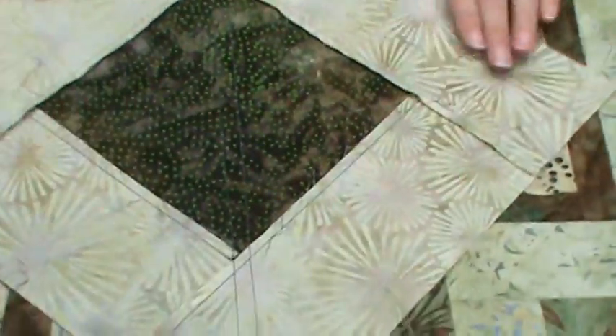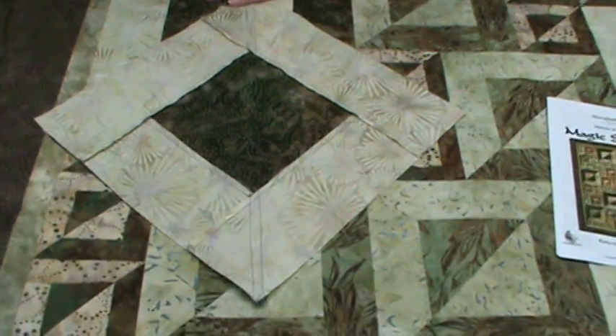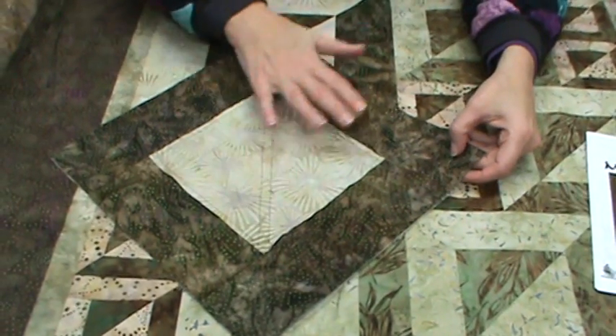She starts you with the large squares, and then you work to the medium size and then the small size, but you're still doing the squares the same way. You're going to make two basic log cabin quilts — one with dark and light, and the other side with light and dark.